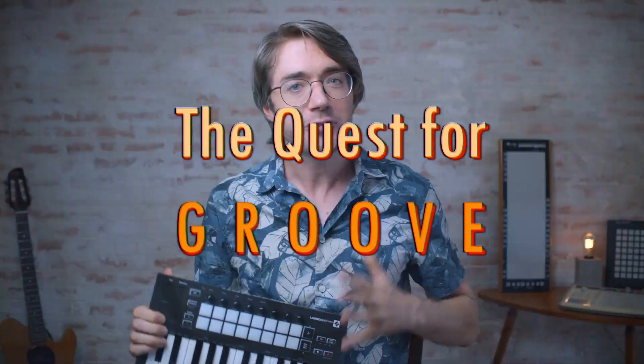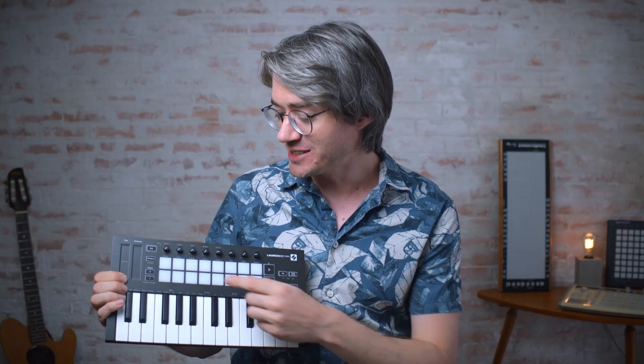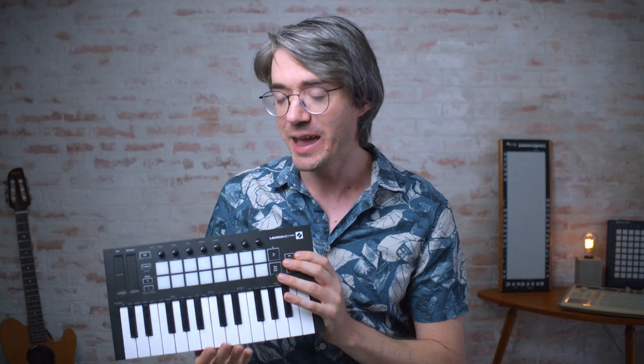I'm looking forward to getting started, so let's get started. The first thing that struck me about this device is the sensitivity of these pads. These pads are actually great for finger drumming — they're very sensitive and respond super well. All I needed to do for this thing to work for me is rotate the device 90 degrees. And I played this awesome Jeff Porcaro halftime shuffle groove like this.